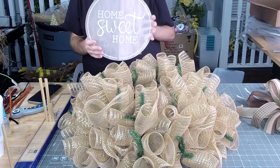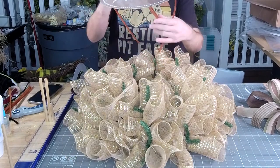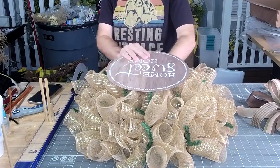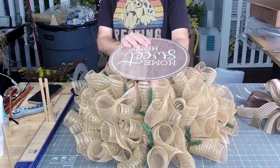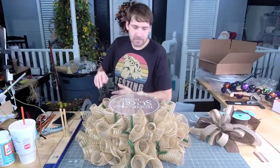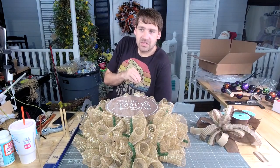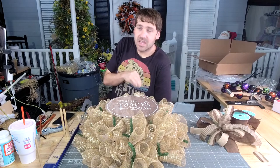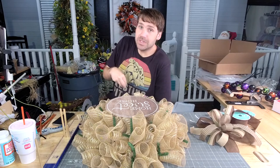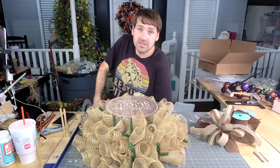So we got our sign — it says 'Home Sweet Home.' I'm gonna slide that right in the middle. Let me tell y'all right now: if y'all think that we don't run a really big business and the tax people don't watch our stuff to make sure we pay our taxes — they watching. They've called us before and said, 'Hey, you said you did X, Y, Z in sales, can we see the paperwork?' So don't try not to do the right thing.